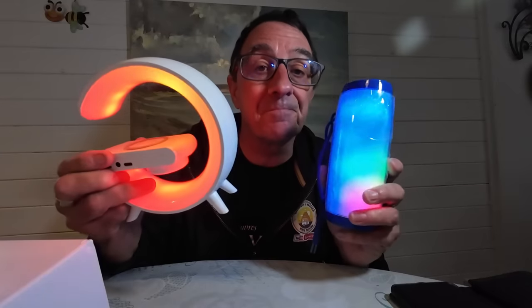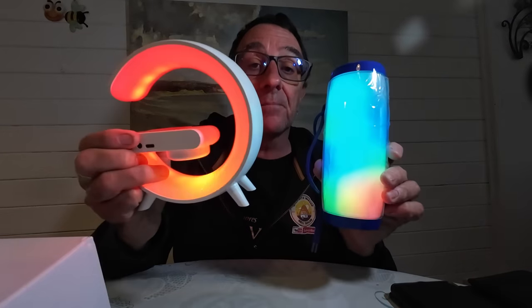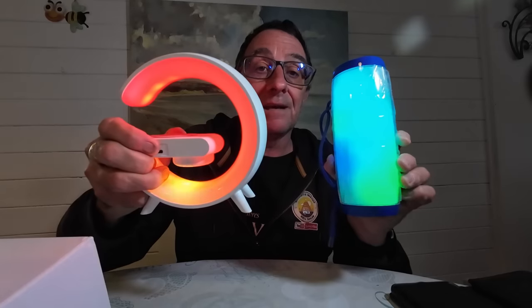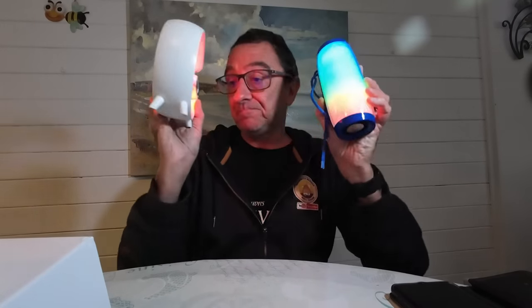Just turning the volume down because of copyright. Really really nice and just to prove it's working — I'll turn the volume up briefly. Both of these units are really super pretty and really good. So that's the Bluetooth speakers done.